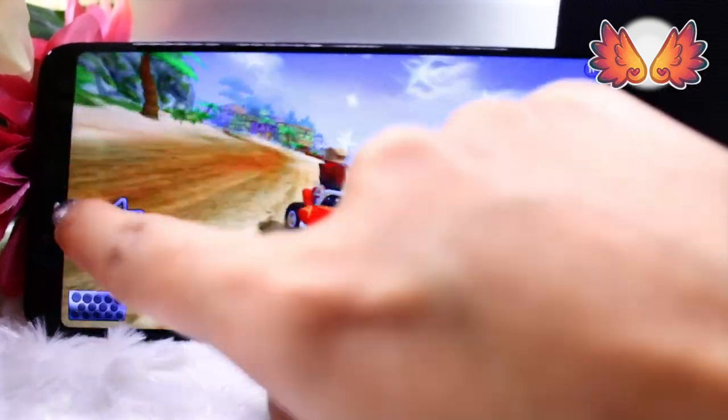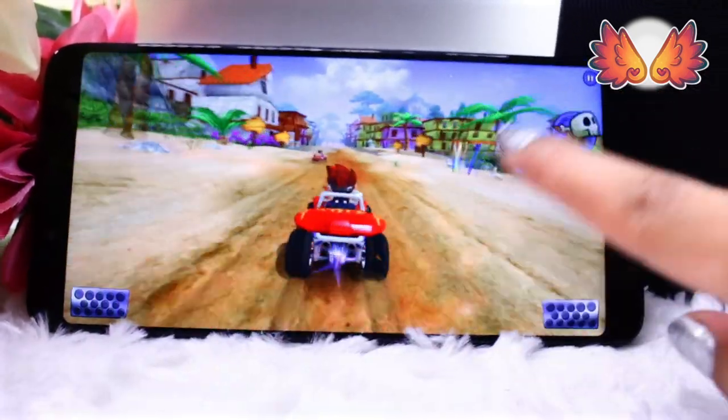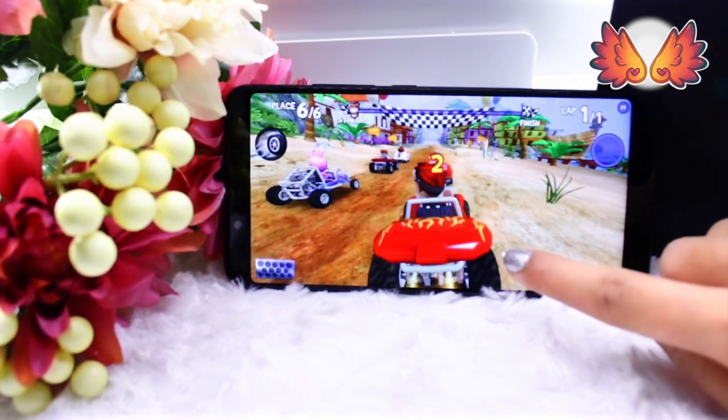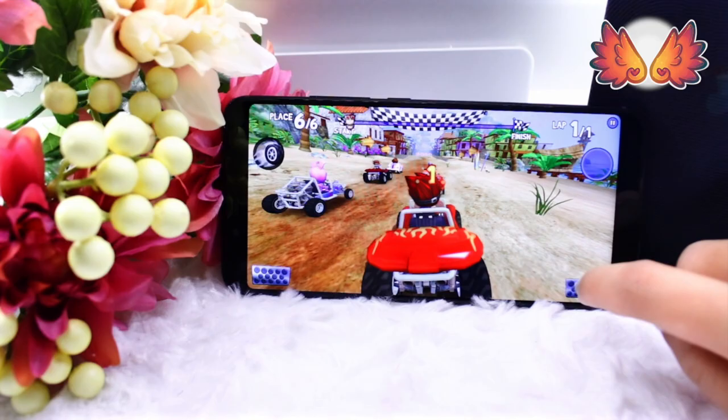I'll be using the Umidigi S2 over the course of a couple of weeks to see how it performs with a range of games, audio quality, wireless signals, 4G signals, the camera, and also the GPS.